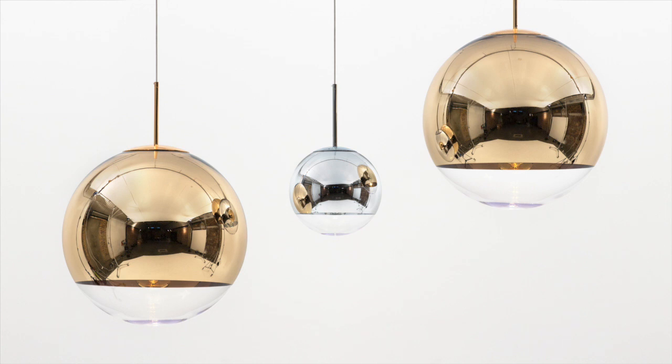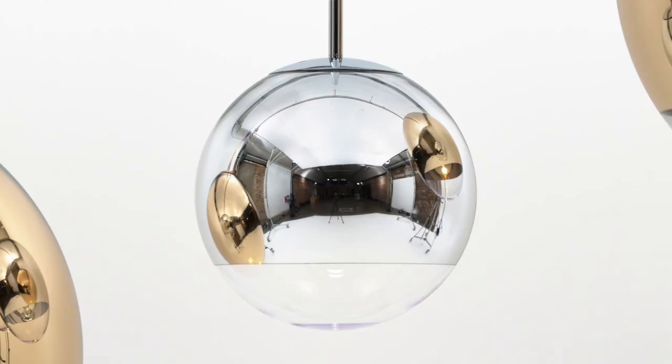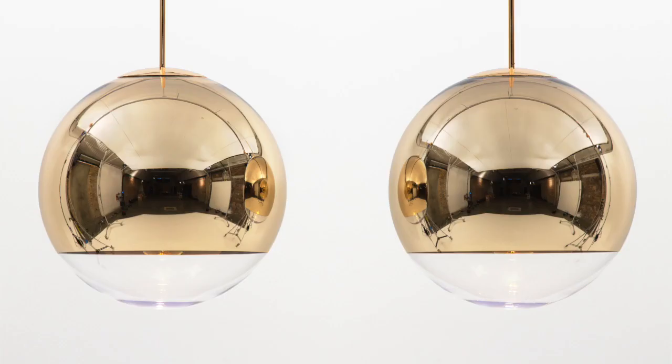Mirror ball is an injection blow-moulded polycarbonate sphere, and it's vacuum metallised with a very thin film of pure metal. It's a technique that's used a lot in optics, particularly in things like sunglasses, astronauts' helmets, and things like that.